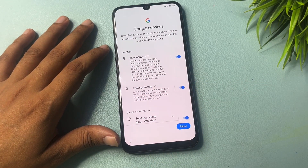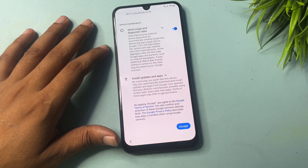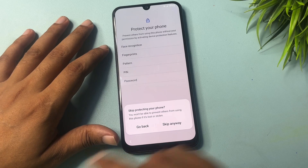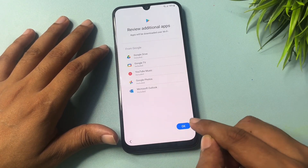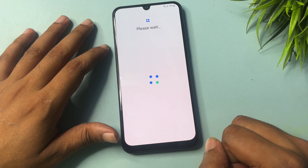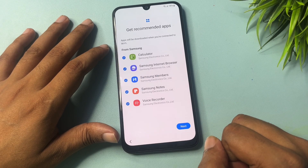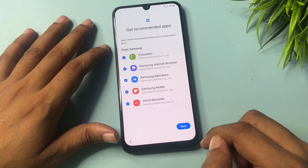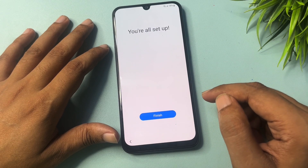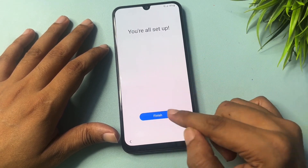Simply click the Skip option, and again click Skip. Now go to More, Accept. If you want to use a new PIN, pattern, face lock, or fingerprint, you can apply it here, but for now go with Skip. Click OK, then go to Next, and skip through the remaining setup screens.